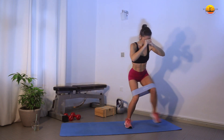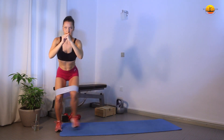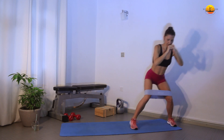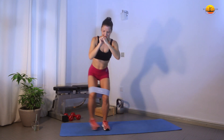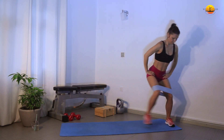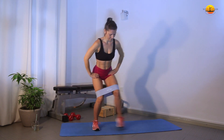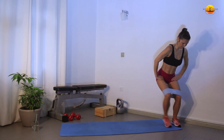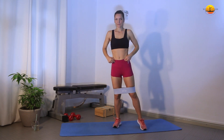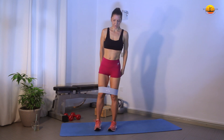Now go down to the squat position — 1, 2, 3, 4, 5, 6, 7, 8, 9, 10, 11, 12, 13, 14, 15, 16, 17, 18, 19, 20. I'm sure you felt a slight little tension, which is already very good.